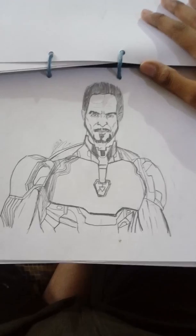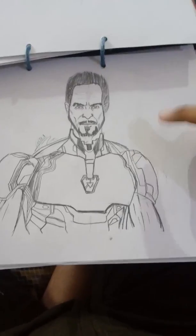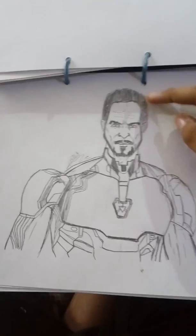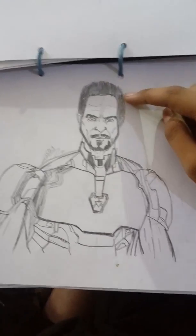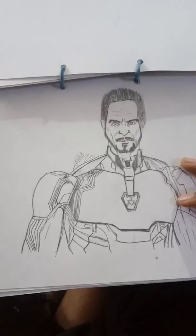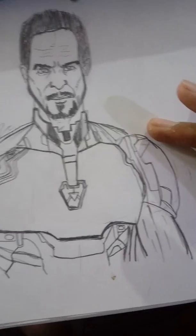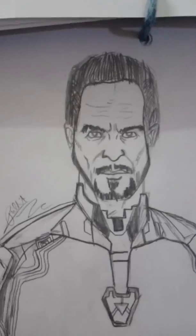This is Tony Stark from the movie Endgame - this is the Mark 85 suit. The actor's name is Robert Downey Jr. Here is his Mark 85 suit and his face.